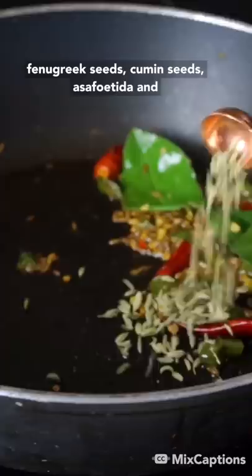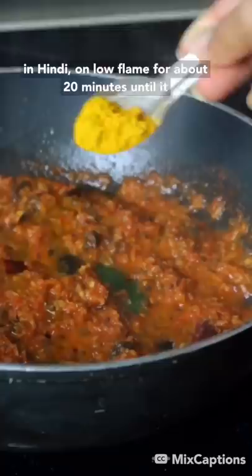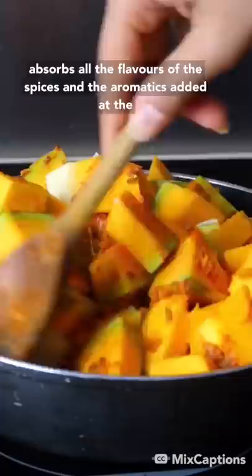It involves cooking the kaddu — meaning pumpkin in Hindi — on low flame for about 20 minutes until it absorbs all the flavors of the spices and aromatics added at the beginning and becomes all tender and soft.